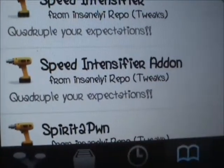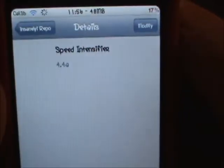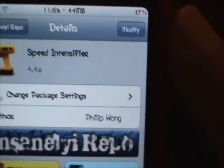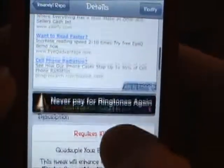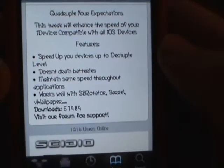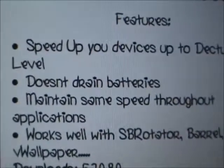There are two of them. If you do the add-on, I'm pretty sure that one drains your battery. Just click on Speed Intensifier without the add-on part, then click install. You'll have to respring and then you'll notice everything is faster. Here's the description: it says it speeds up your device up to a noticeable level and doesn't drain battery.